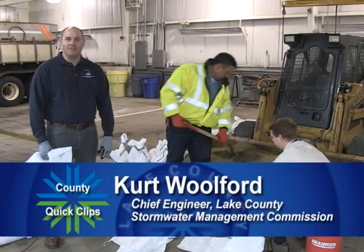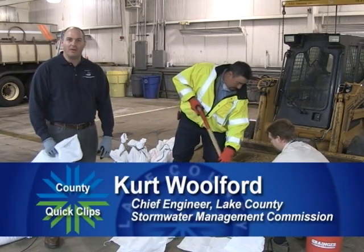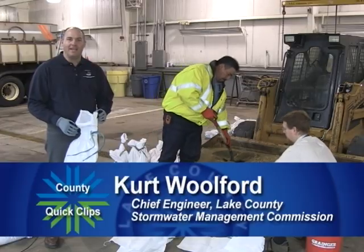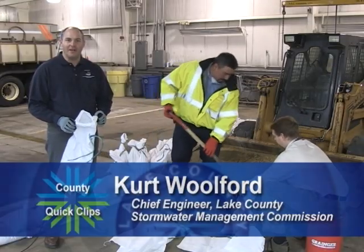Hello, I'm Kurt Wolford with the Lake County Stormwater Management Commission, and we're going to go over how to fill a sandbag properly and how to stack them for flood fighting techniques.